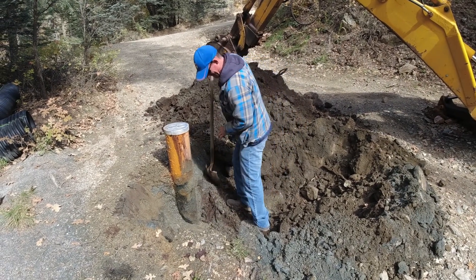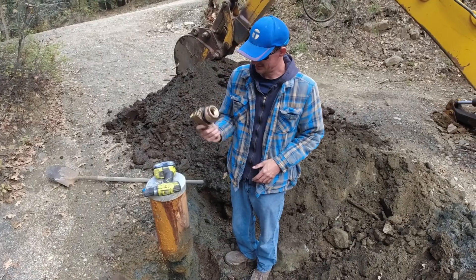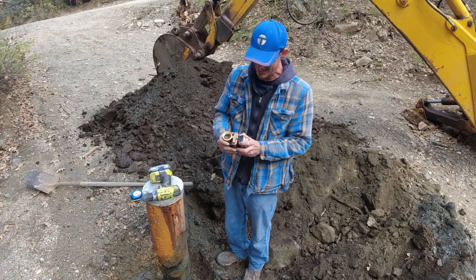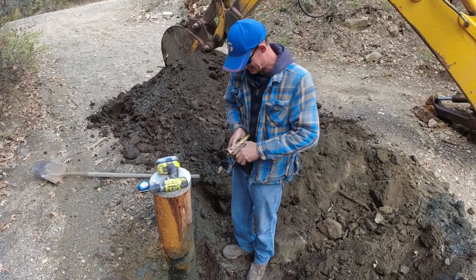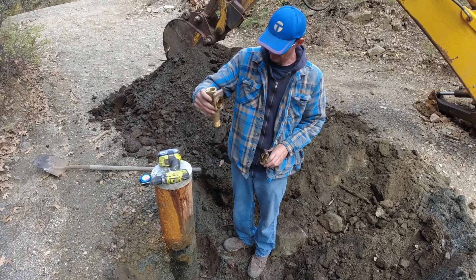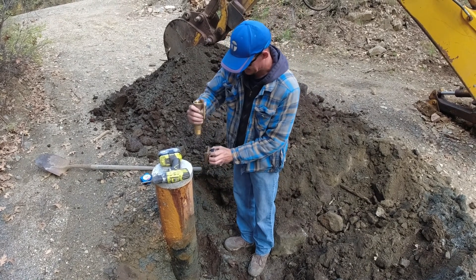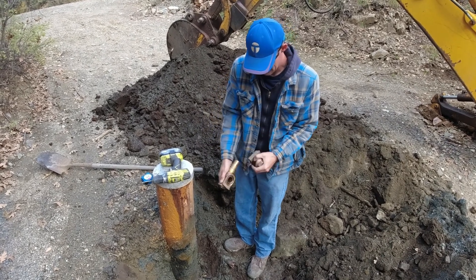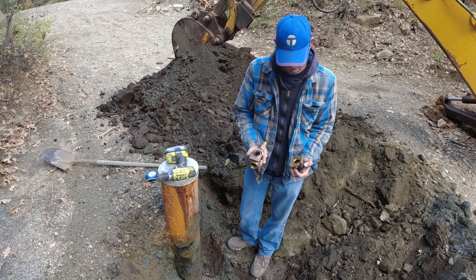That's the well casing. Alright, so this is the pitless adapter. This piece goes inside. This allows the pipe to come through the casing, so you can see that will connect to our down pipe going down to the well pump, and this will be inside of the casing — that slides in. There's a little o-ring; that's what seals it all together. It just allows water to travel through the casing.